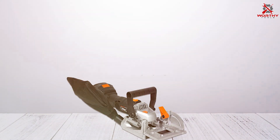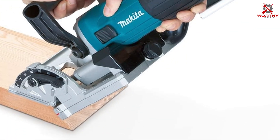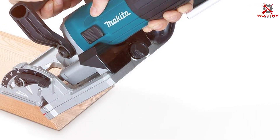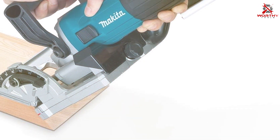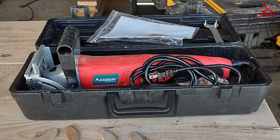And there you have it, folks — seven revolutionary plate joiners that are set to transform your woodworking projects. Each of these tools brings something unique to the table, from power and precision to versatility and durability. Thanks for watching, guys — stay tuned, bye for now!